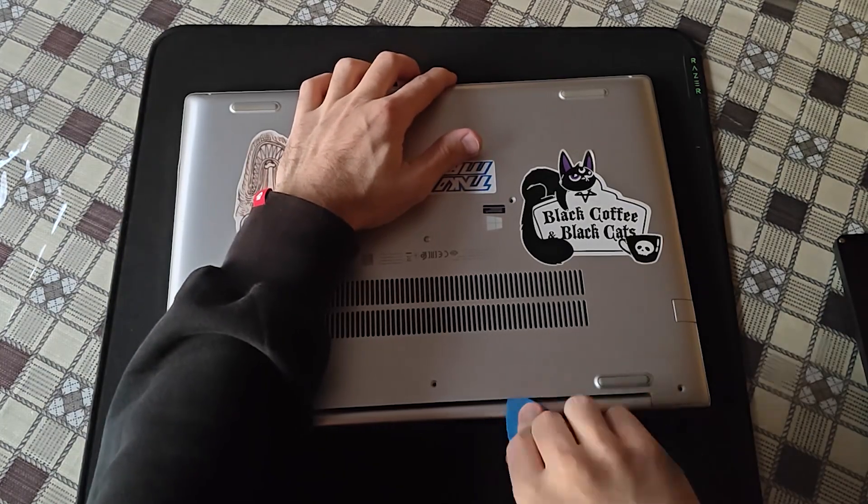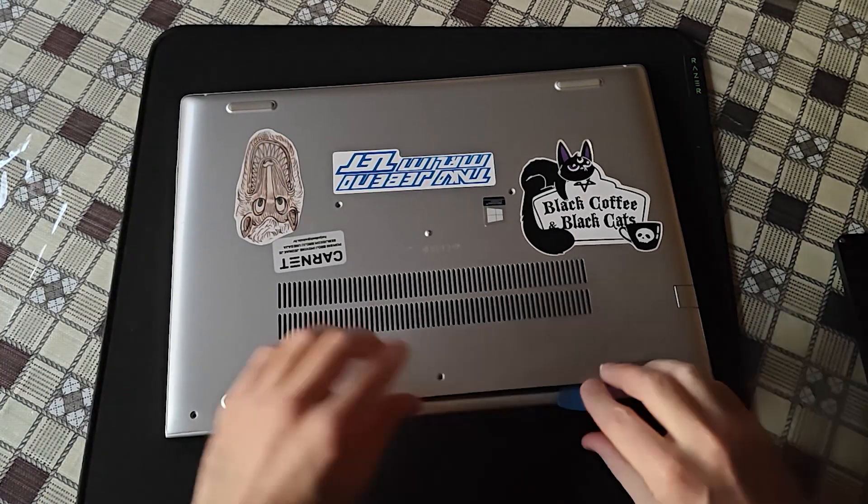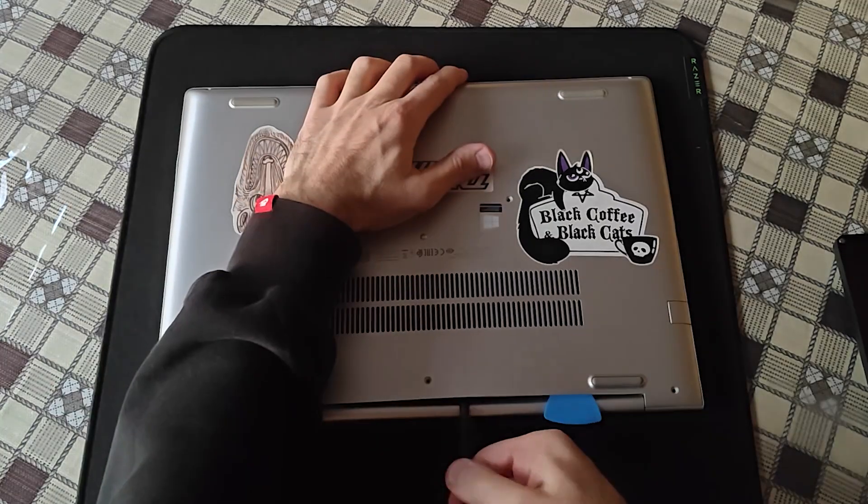This quality aluminum back cover has never been removed before — it was really shut tight. So just be patient and progress slowly.